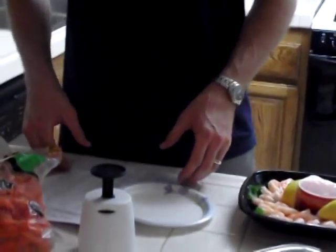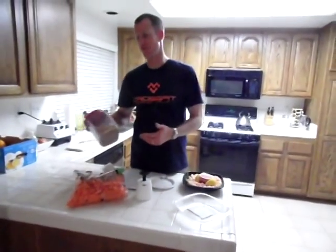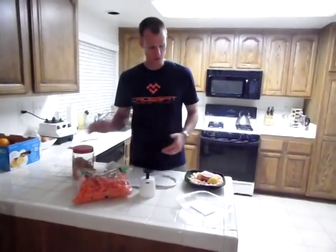The Zone is eating 30% carbohydrate, 30% protein, and 30% fat. I'm just going to put together a little two-block snack, which means two blocks of each food type.